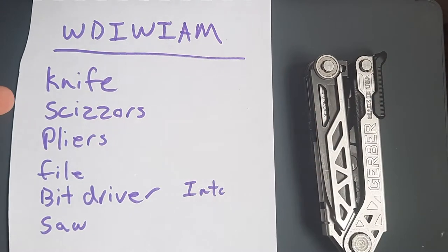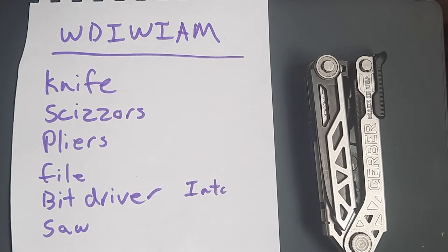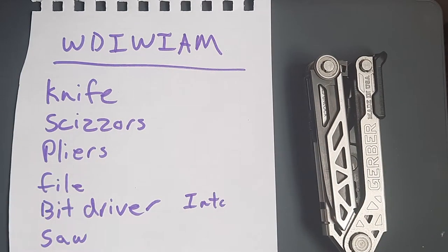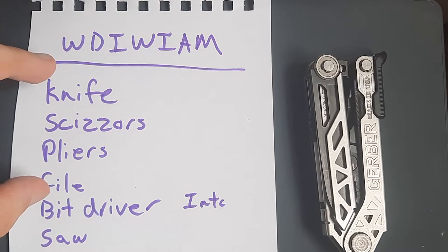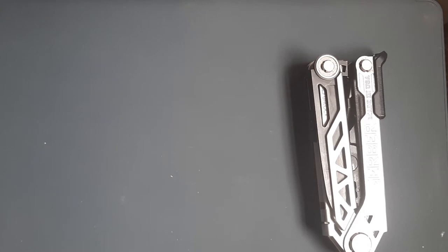What do I want in a multi-tool? Knife, scissors, pliers, file, bit driver, saw. This has all but the saw and the scissors, so this is a viable multi-tool. If any multi-tool has less than like two things on this list, I'm not that happy with it. If it has three or more, I'm happy. In a previous video I did a Boker Plus, and that's a great multi-tool.